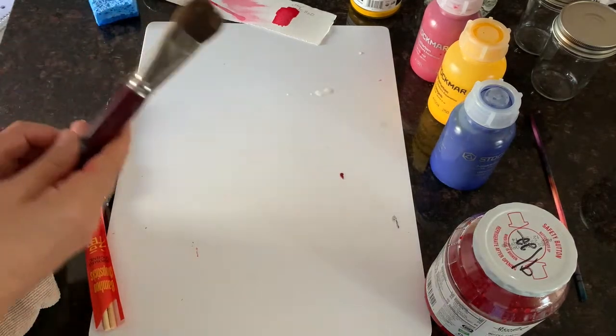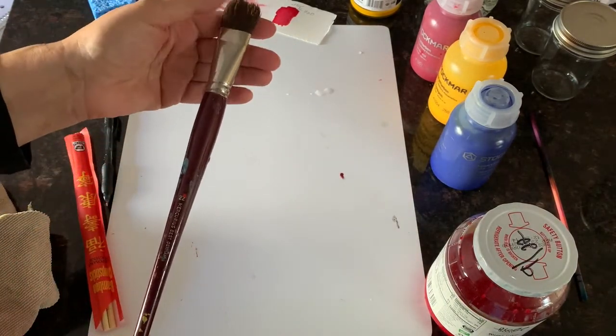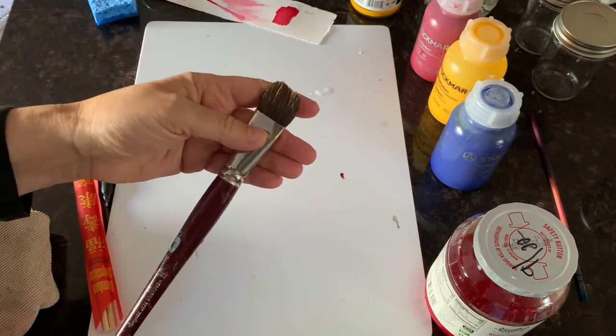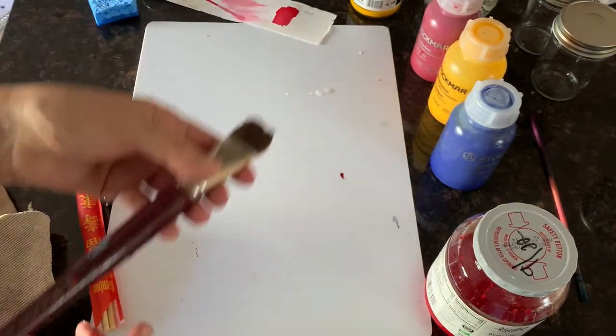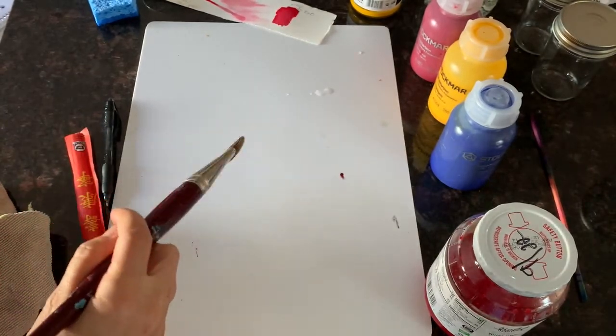And then of course you need a brush — one made for watercolor, with a nice wide bristle. I was already working with this so the ends are a little funky right now, but a nice wide brush with a long handle makes it easier for the children to hold and to work with.